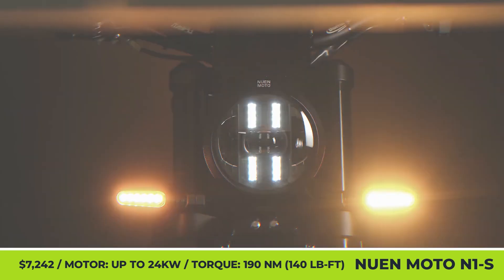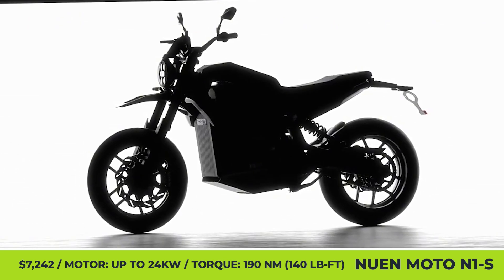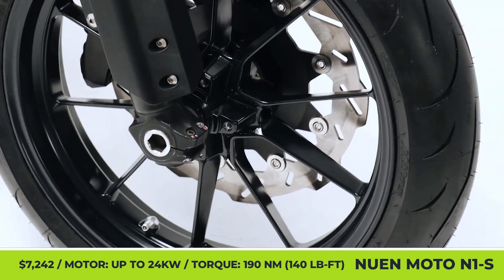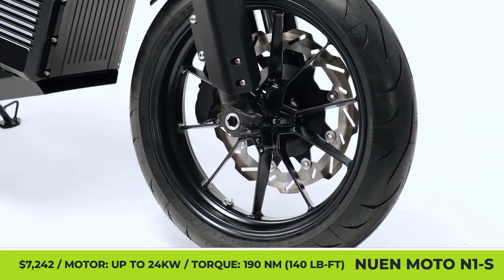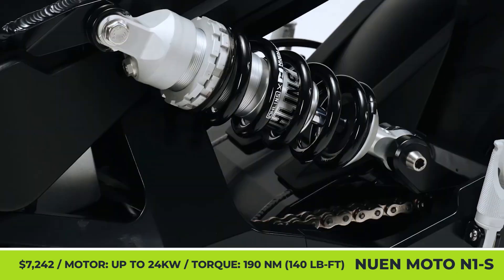Nguyen Moto N1S. A young Vietnamese company has put months of dedication and hard work into producing the first domestically made electric motorcycle. This bike is inspired by urban scramblers and has a modern minimalist design and dark angular bodywork.